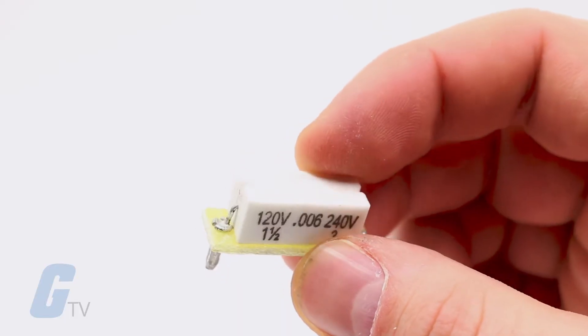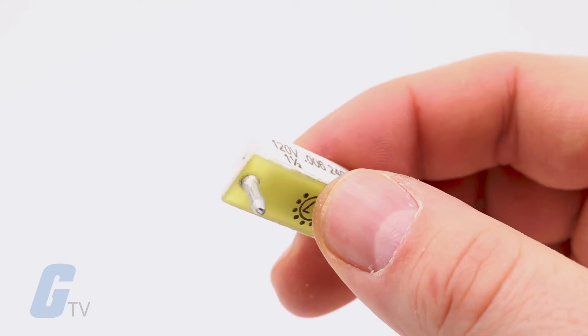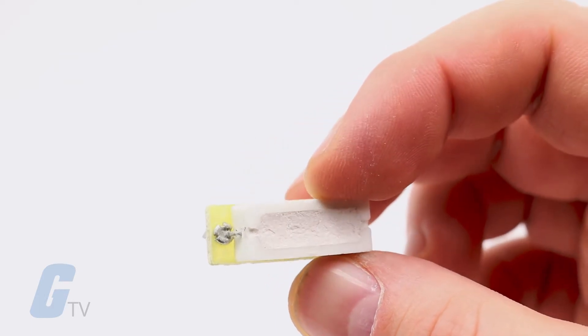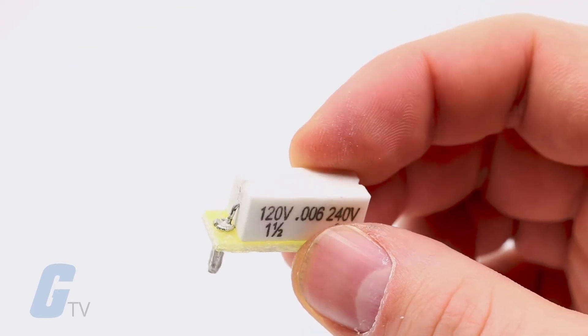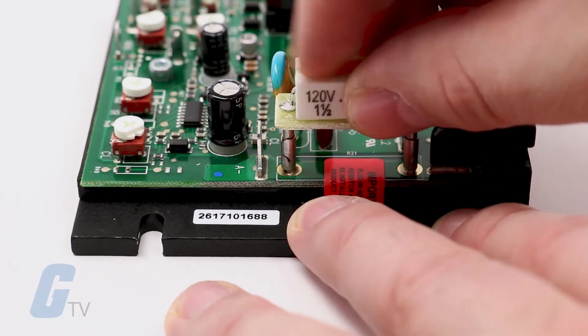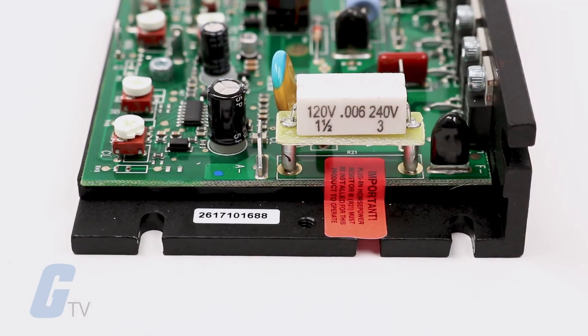A unique feature of the KVIC Controls is the plug-in horsepower resistor. This accessory is a requirement to operate the drive and should be purchased according to your motor's horsepower. To install, I can simply plug in my horsepower resistor with the port here between the A- and F- terminal.